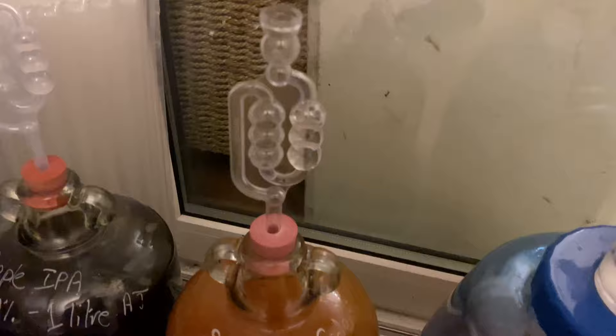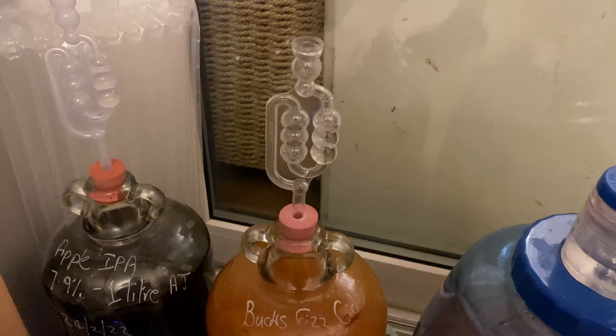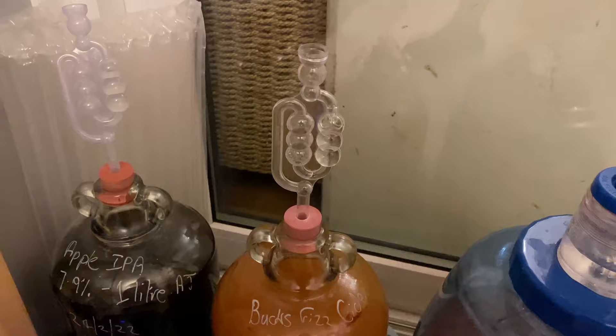And just a four days later update to show you that fermentation is nice and strong — this is going very well. The next film you see from me will be when fermentation is over.